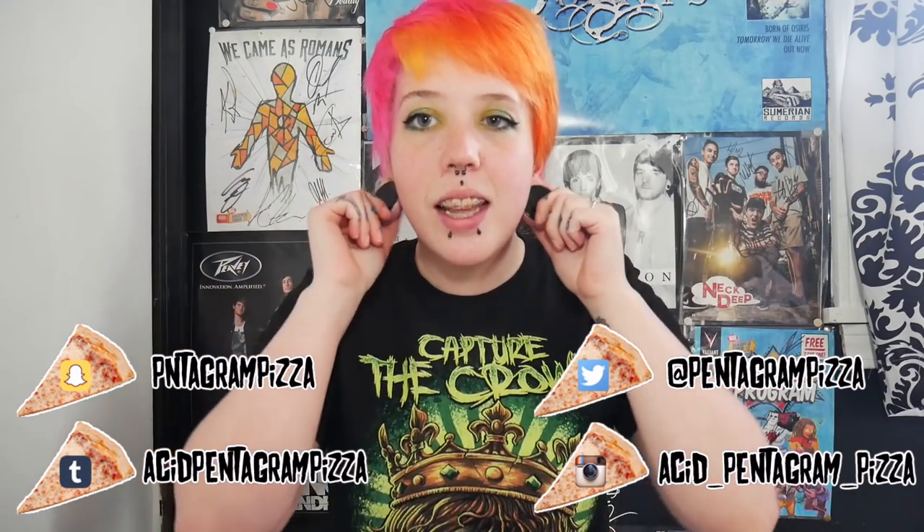What's up pizza punks? It's Missy and today we're gonna be doing a video that's gonna make a lot of people angry again, and that is taking out the jewelry from my stretched ears and showing you what my lobes look like naked.